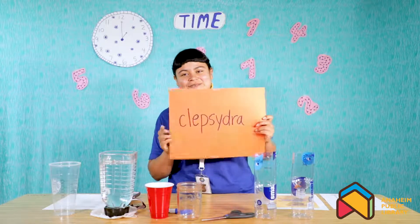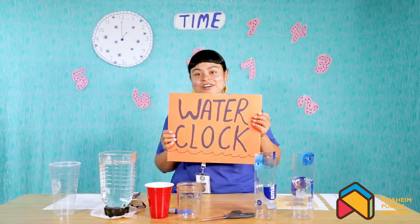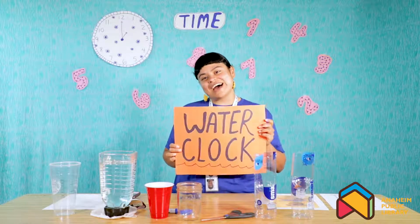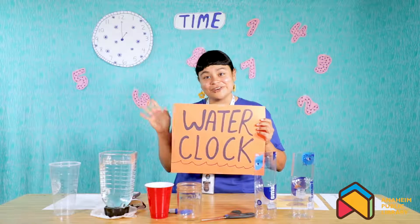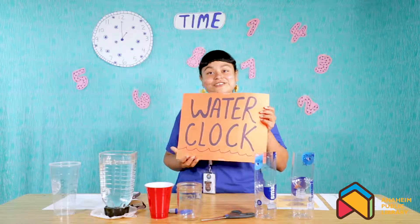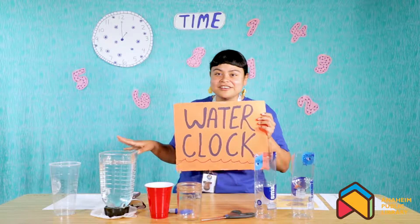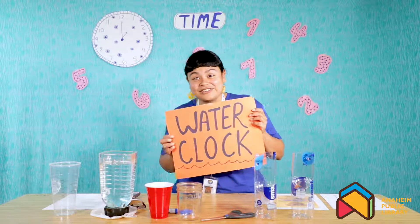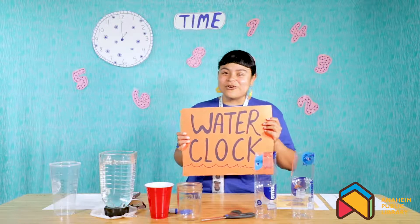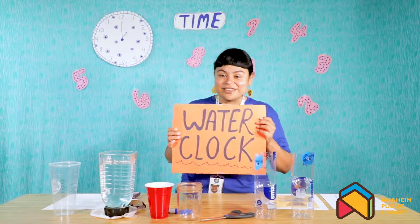Do you know what that is? It's actually just the ancient name for what is called a water clock. A water clock is super cool because before we had any clocks that hung on the wall or even the alarm clocks you have in your room or on your phone, we used what were called water clocks to tell time. Some of the oldest water clocks date back to the 14th century, so over a thousand years old. Before we had any technology, that was the only way that we could tell time.